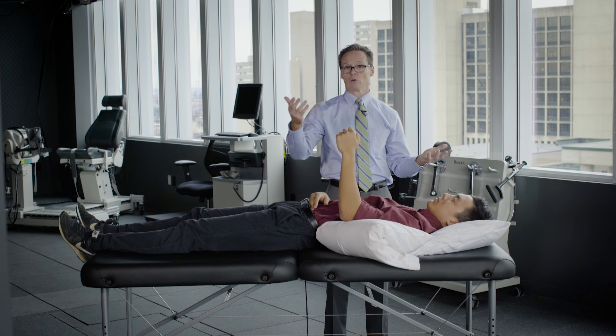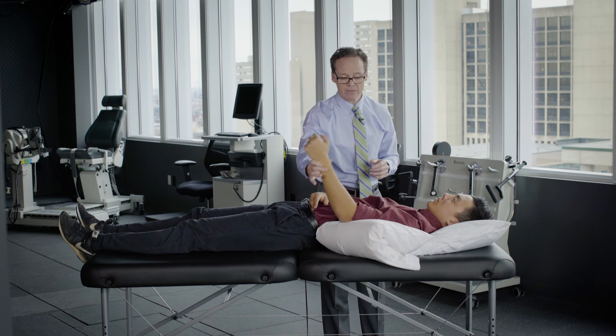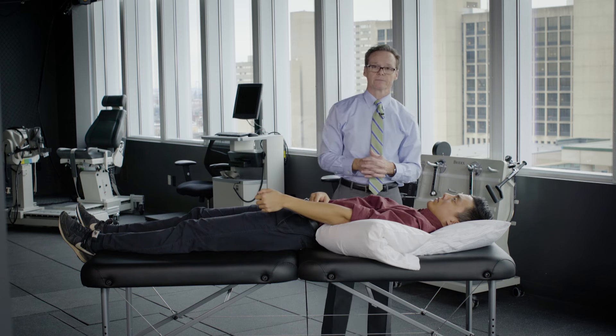You would raise the arm, hold for 10 seconds, bring the arm back down, start with the elbow bent, and then progress with the elbow straight. If you stick to a consistent program and do these exercises properly, you'll be ready to move on to the final stages of your rehab and, most importantly, you'll be ready to go back to doing those activities that you did before surgery.